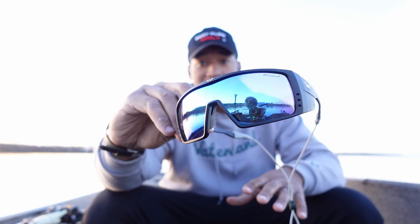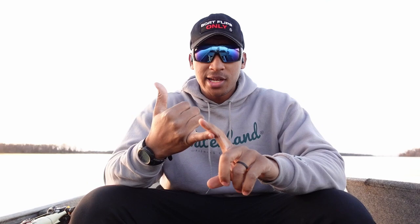Do me a favor — take one second today and go check out waterlandco.com. Some amazing gear and absolutely amazing glasses, some of the best on the market, and the prices aren't crazy like other companies. These right here in particular are called the Bed Fishers — they just came out. Make sure you grab your pair and use code GTX to save some money at checkout.